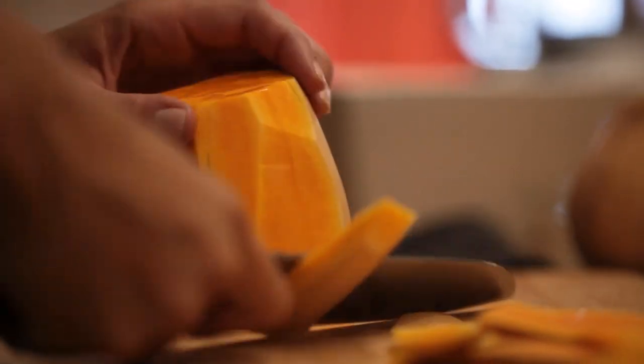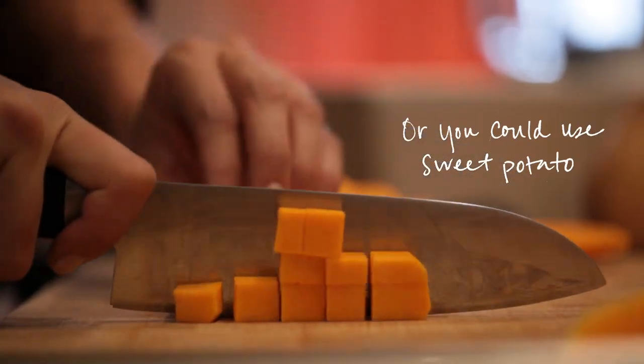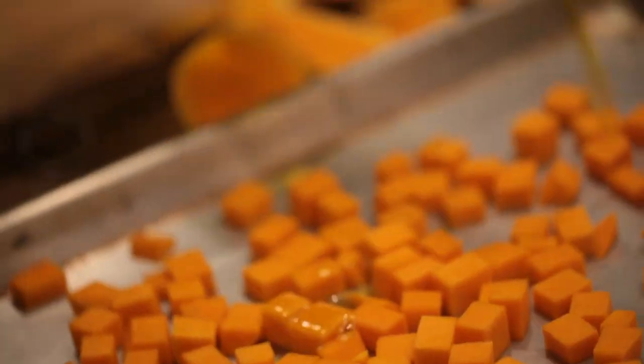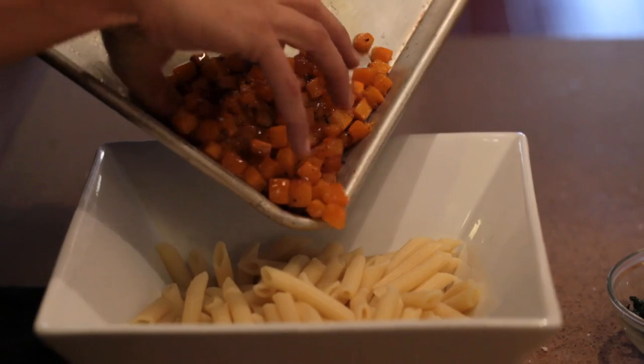I find that in the fall and winter months, butternut squash cubed up and roasted with the mac and cheese mixture is a great combination, because you've got the sharpness of the cheddar cheese and the sweetness and the meatiness of the butternut squash.